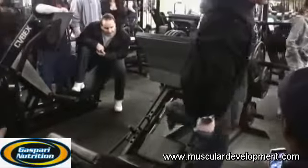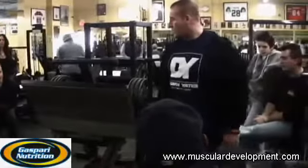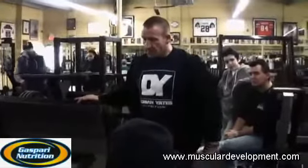I like to pre-exhaust first — do the leg extension first, pre-exhaust the quads, and then come on and do the pressing: leg press, hack squat, or Smith machine squat.